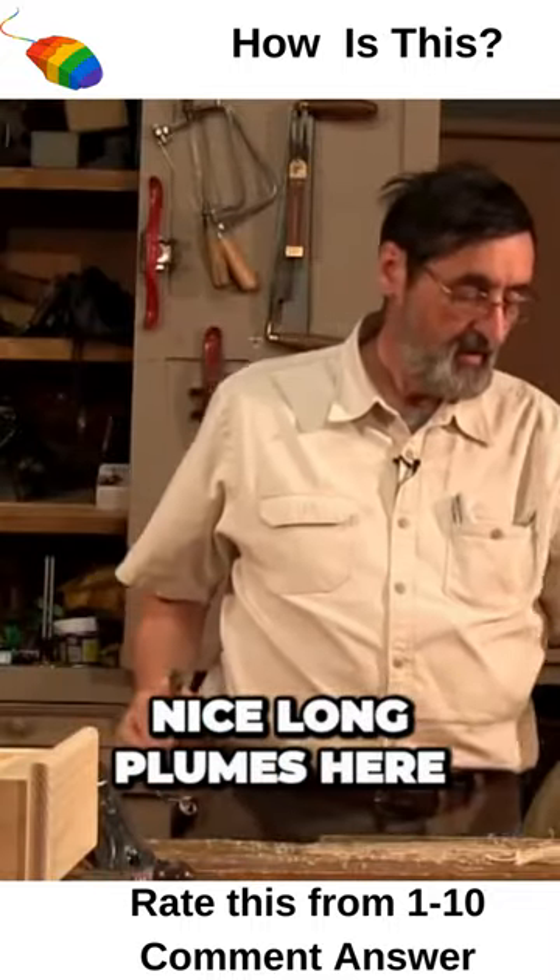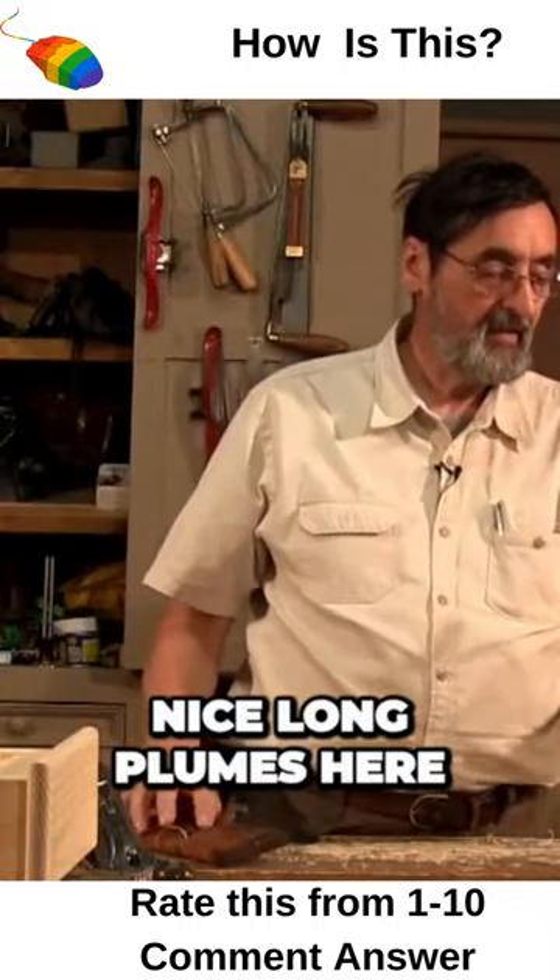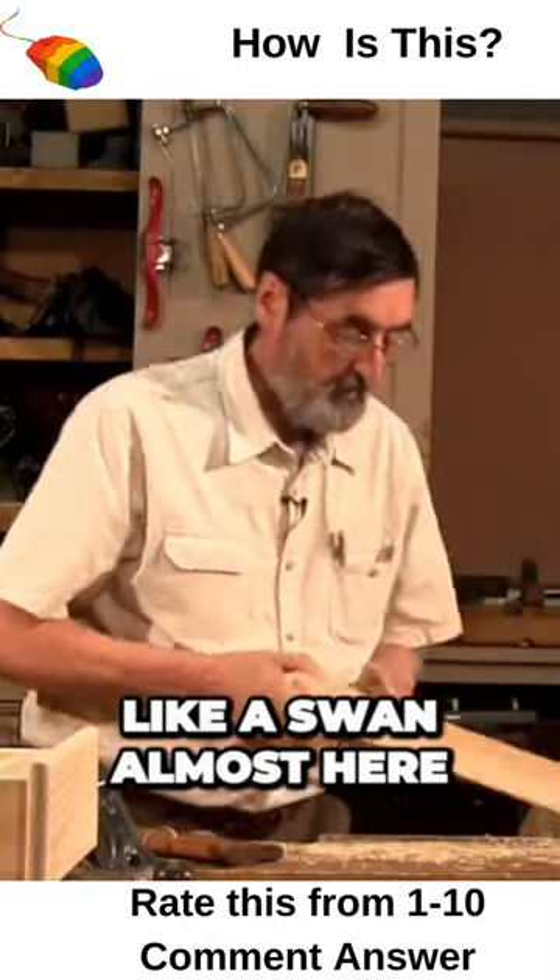So I've got nice long shavings here, like a swan almost.